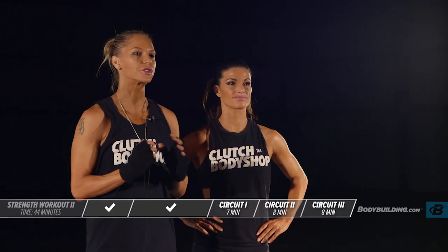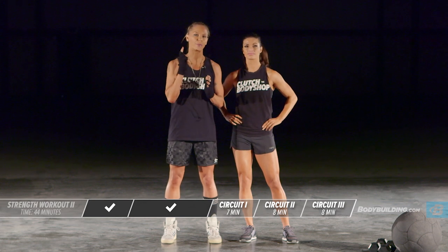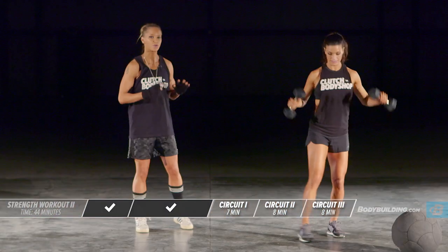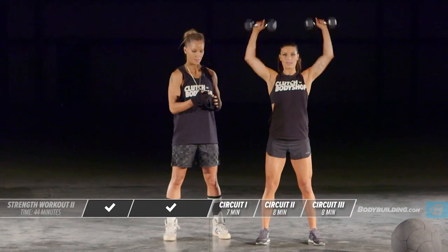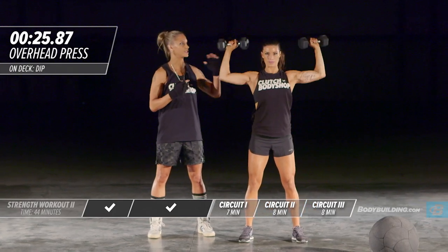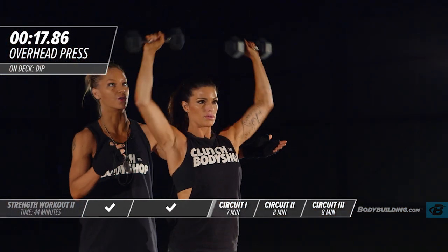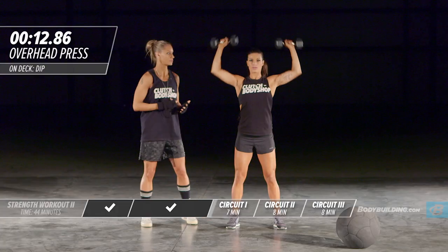Now we're going to get into our first strength circuit — it only has three exercises, but for each exercise you're going to be performing as many reps as you can during the 30 seconds. We're going to be starting with the overhead press — go ahead and get your dumbbells. Right out of the gate you want to keep your intensity and your energy really high. Amber's going to get it started. You should be bringing your elbows down to 90 degrees and your dumbbells should be parallel to the ground. If you can't perform it with proper form, lighten the weight.